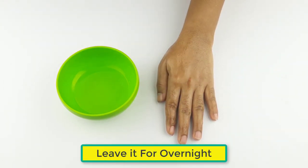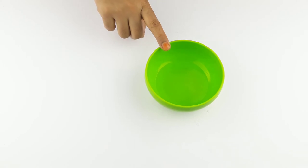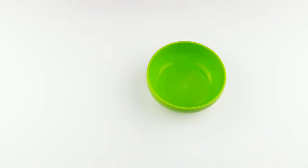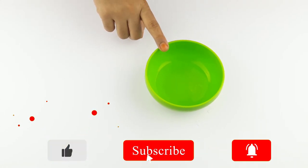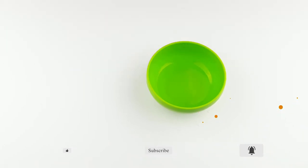Keep this mixture on your nose overnight. You will start seeing the change after one day. Apply this mixture five to six days a week to get rid of the piercing bump completely. Friends, see you again in our next video — thanks for watching, please comment, like, and share.